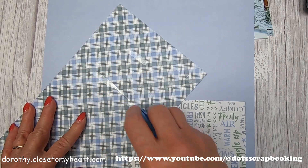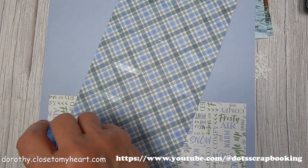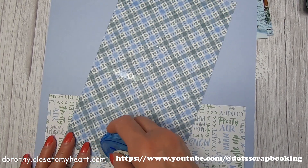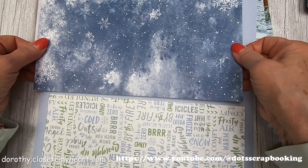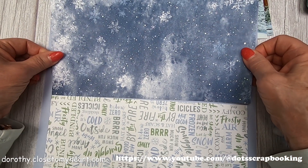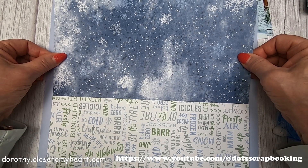Anymore, if it's too cold out, I'm not going outside. But of course Daisy always has to go outside. So I did take some pictures of her and decided this paper would be perfect for her picture out in the snow.